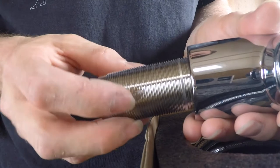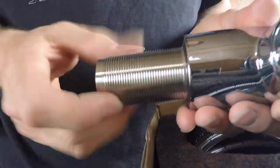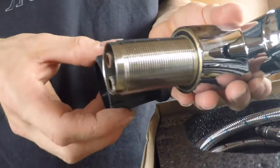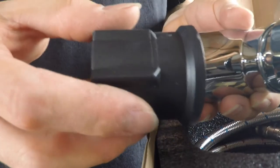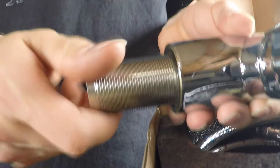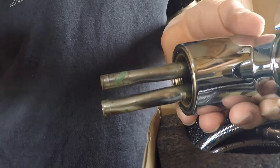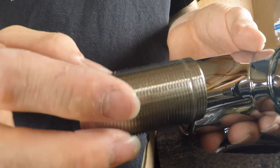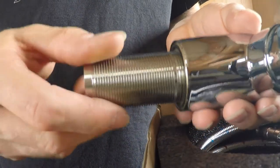The new faucet is screwed into the sink with a very tall screw — the problem is it's too long. We need to put our water hoses on these copper pipes, and that's not possible if there's a screw in the way.